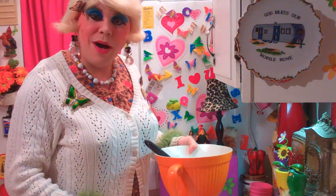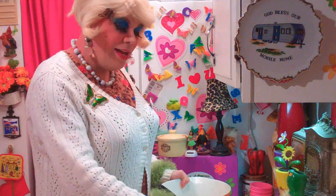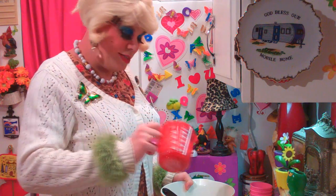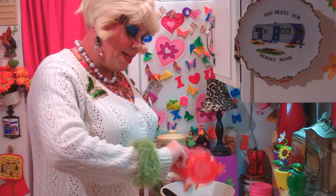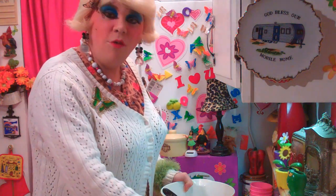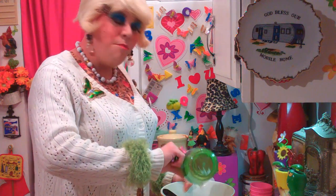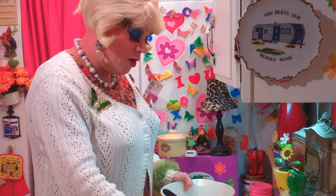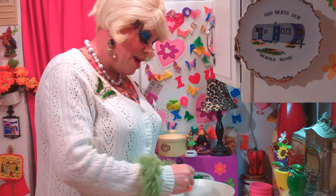Okay, in another bowl, take the two eggs and put them in there, just like that. Then I've got one cup of unsweetened applesauce — that goes right on into the bowl, just like that. And I've got one-fourth cup of regular butter that I've melted, and it's kind of cooled off. You don't want it hot or it'll cook your egg. Go ahead and mix that around, too.